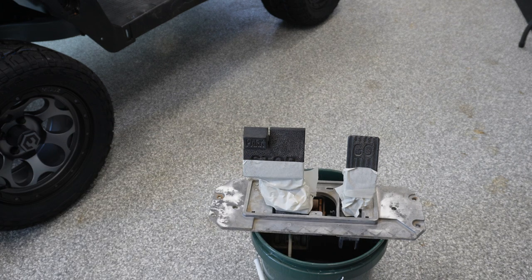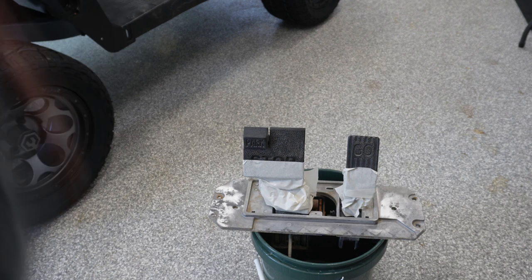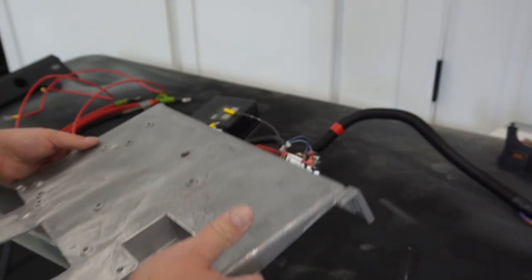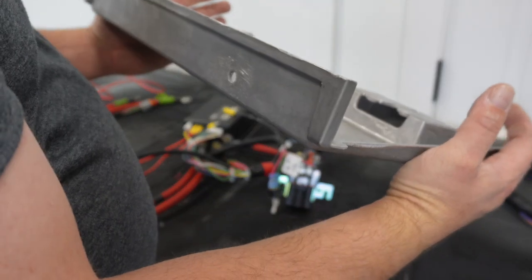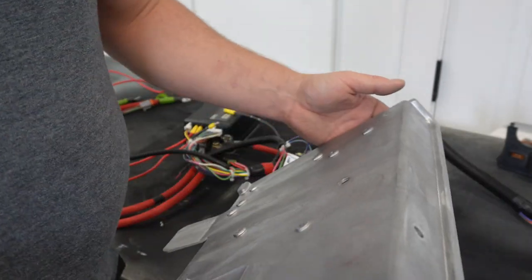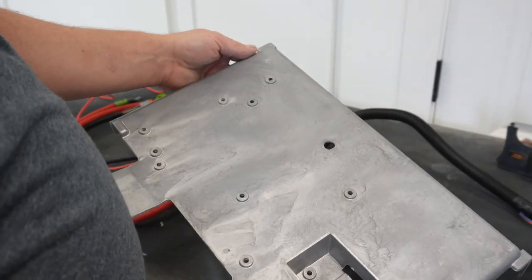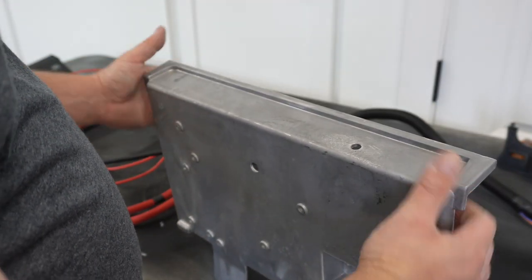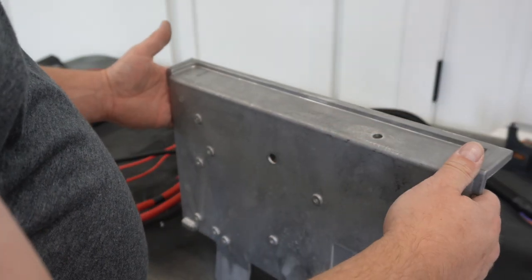Just a couple minutes with the wire brush and the whiz wheel and got that cleaned up. I'm going to hit it with the MRO — this is dark gray, same as we used on the frame. Once that dries, I'll peel the tape off and then we'll do the black for the pedals. We are kind of dodging raindrops out there at the moment, so I might have to just roll with it the way it is.